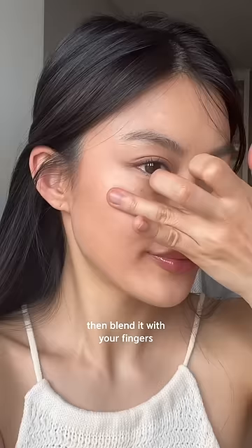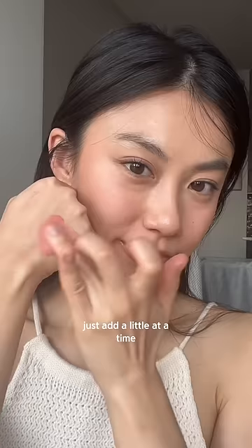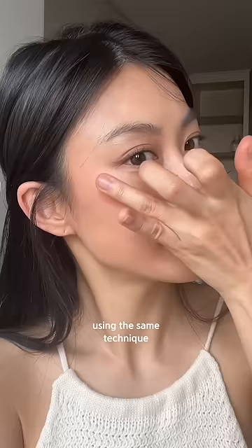Then blend it with your fingers using horizontal motions. This way you can stop your blush from going too low on your face. If you want more color, just add a little at a time using the same technique until you get the color you want.